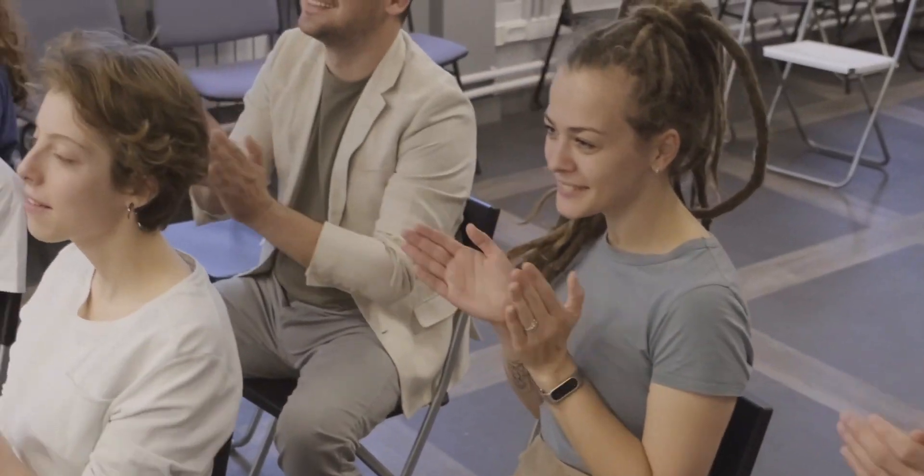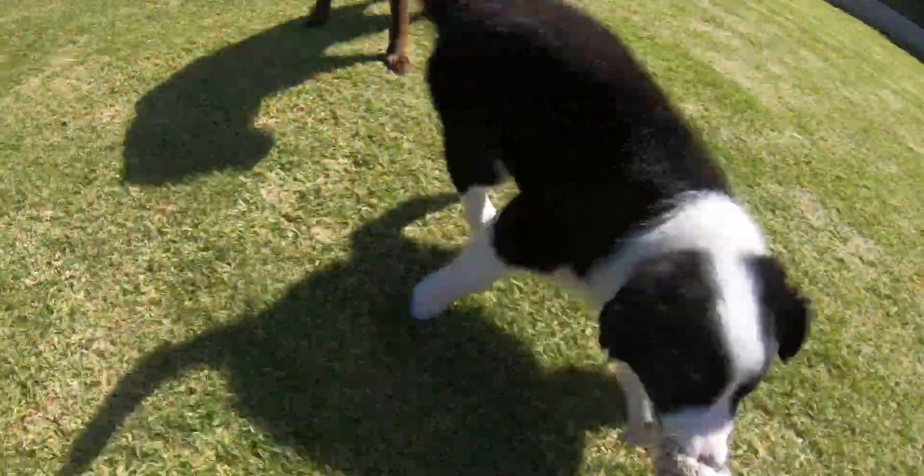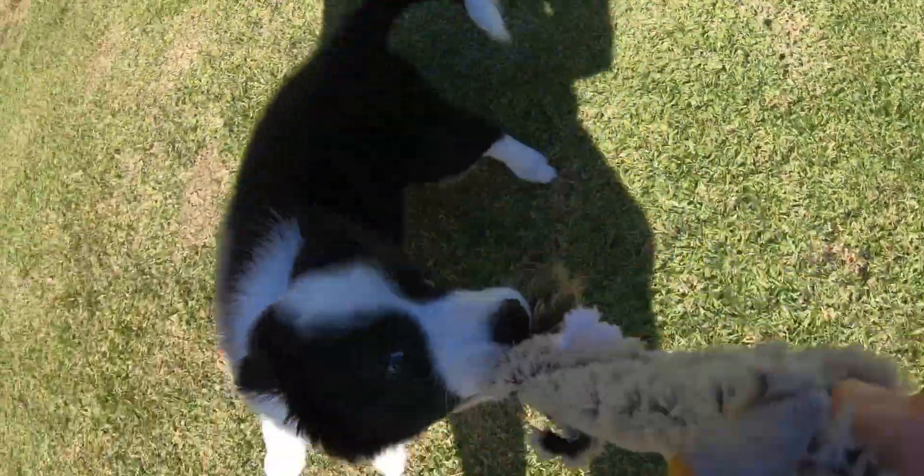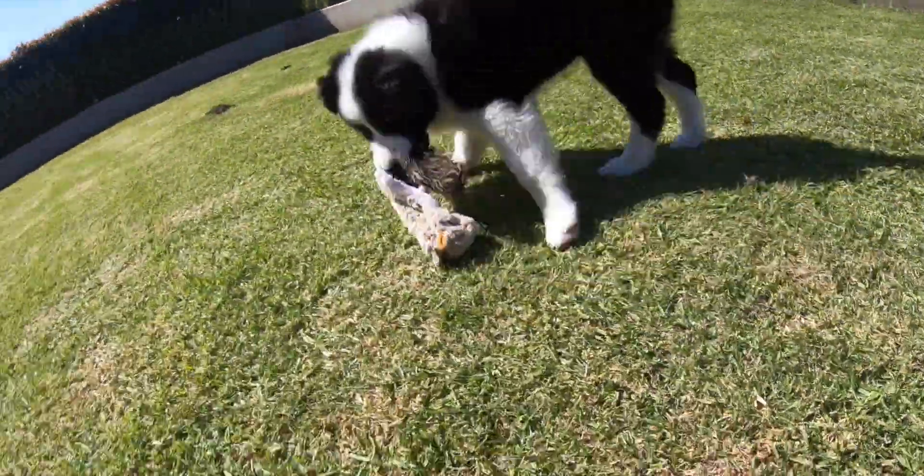A lot has changed since we last spoke. I finished my degree. I am currently on holiday in Plett. We have a new puppy living in this household, which is pretty cute.